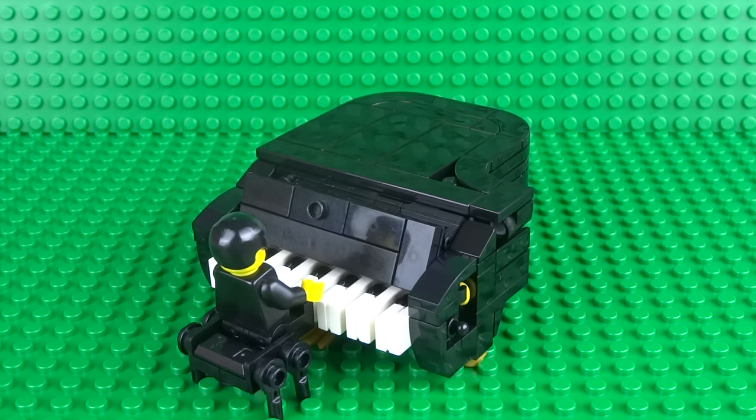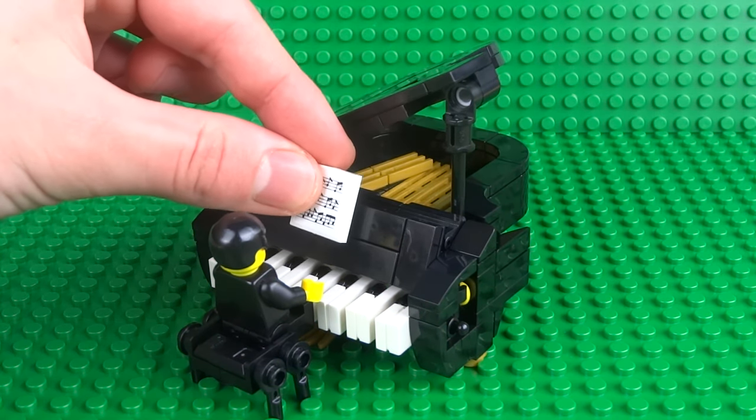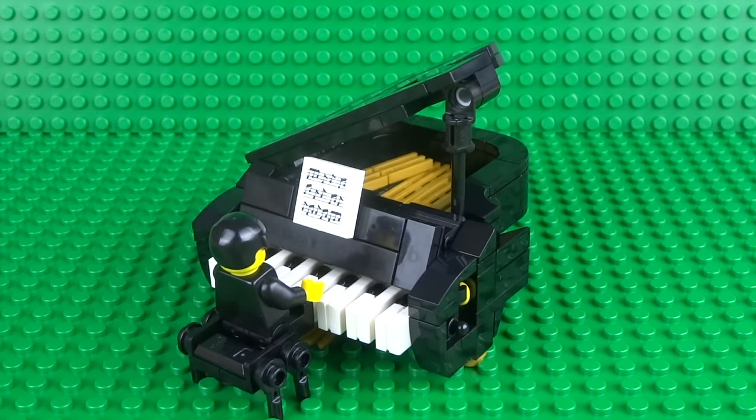What's up guys, it's me Lego Paradise here, and today I'm going to show you how to build a working Lego grand piano. So first let's open up the lid, insert our sheet music, and see how it works.